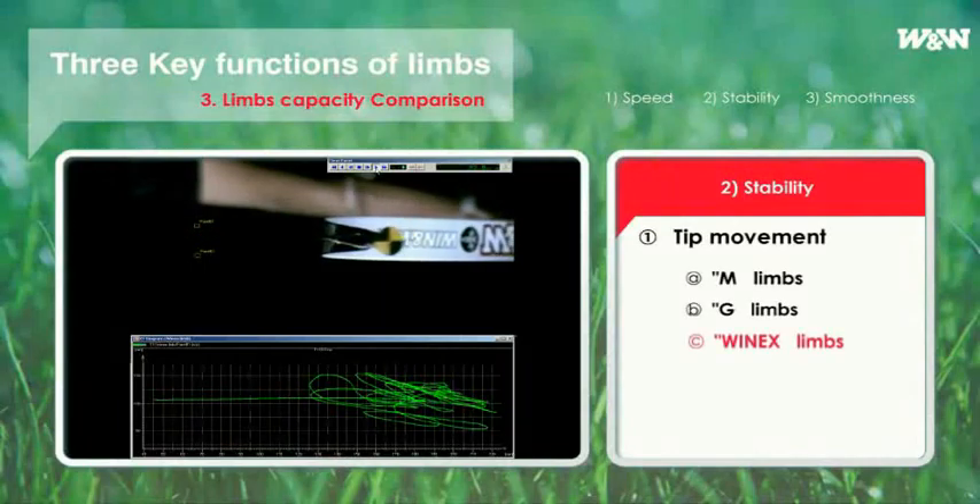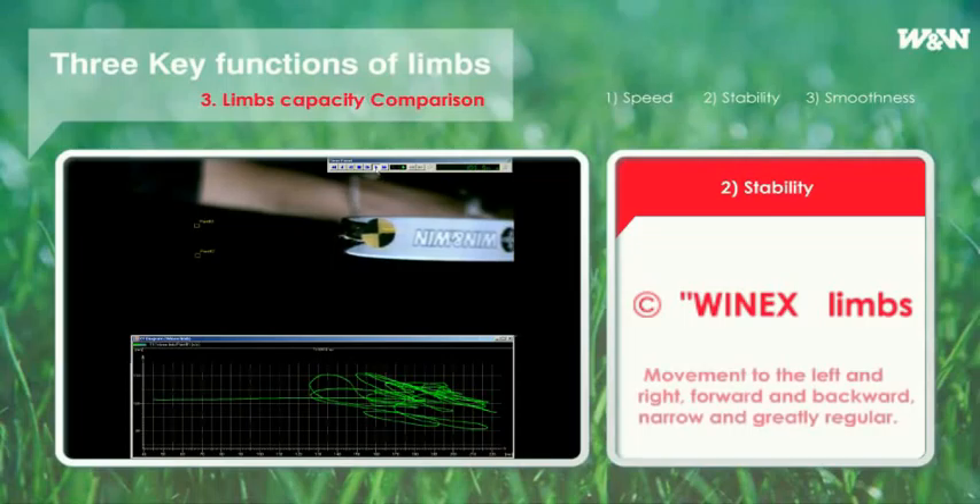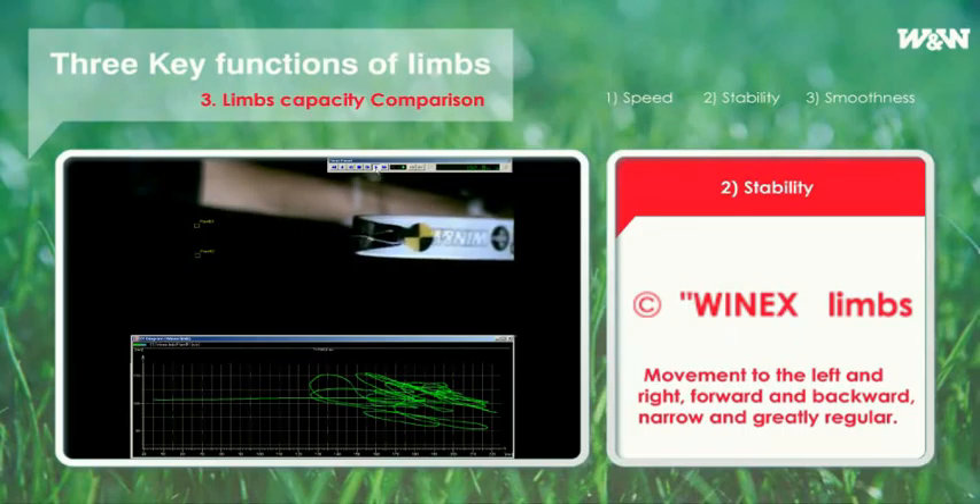As shown in this picture, the movement of the tip of WinX with torsional strength of 16.3 degrees is narrow and greatly more regular. Such movement of the tip is directly related to the stability of limbs. This is, of course, the movement after the arrow has left the string. But a stable follow-through means higher stability at the time of shooting.